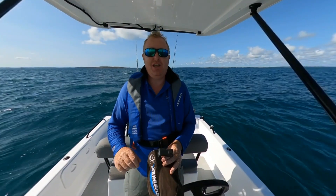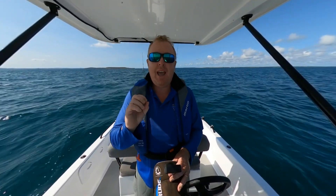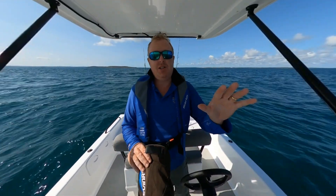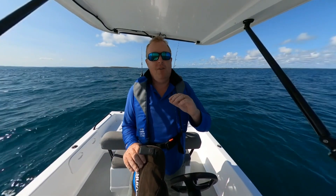G'day everybody, it's Luke Fitzpatrick here. Thank you so much for watching, really appreciate it. Today I just want to do a quick little video to show you another really handy feature that I've found on the Hummingbird Minn Kota link system. I've got the Ulterra 80lb Minn Kota fitted to the boat and it is linked to my Hummingbird Solix 12. I'm finding lots of groovy little features, some of them probably not so useful for me the way I fish, but there's a couple in particular which I really, really love.